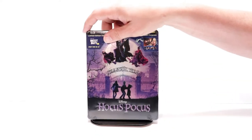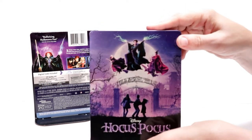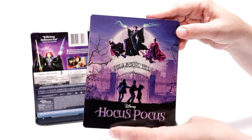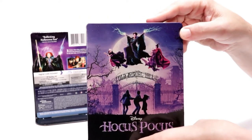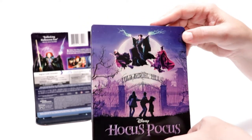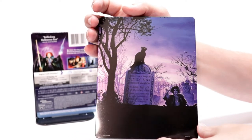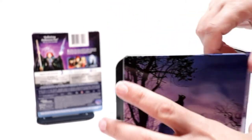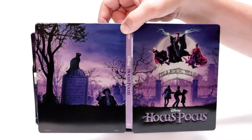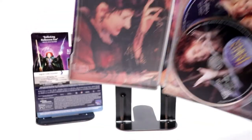I've got the wrapper off and the J-card removed. Really nice image here on the front of this steelbook — I really liked that they have a deboss title down here at the bottom. Just a really nice colorful image, and here's the spine, and here's the back.